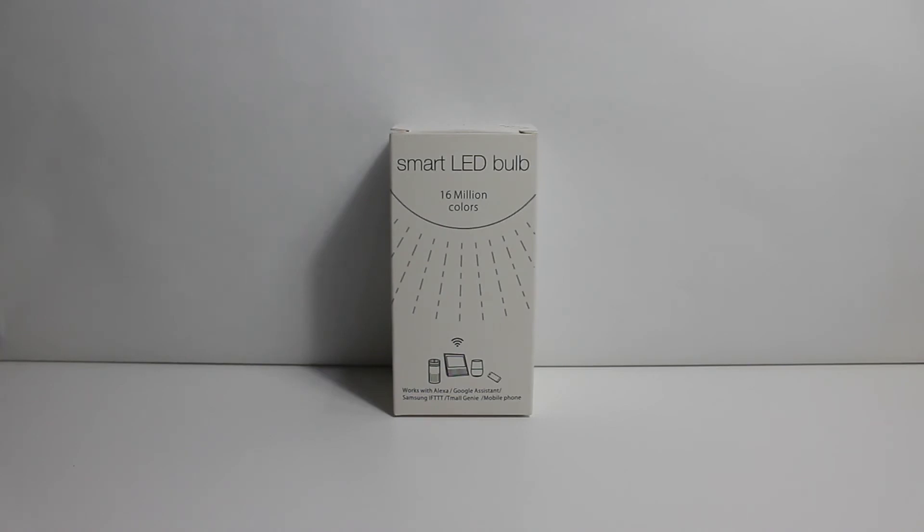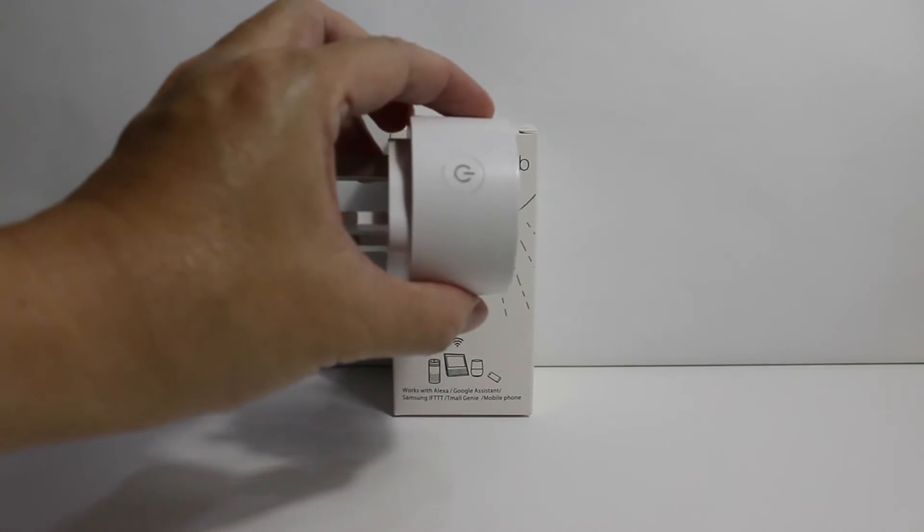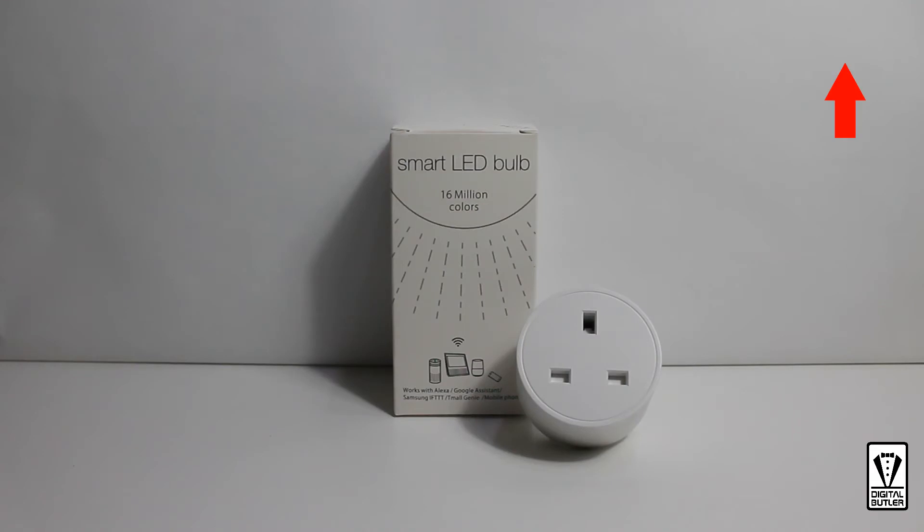This would be the second smart device I have added to my smart home project. The first being this — a smart plug. If you want to see how to pair this plug, please check out the link here.